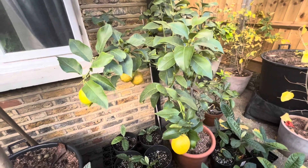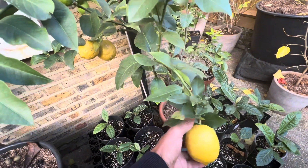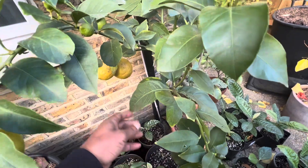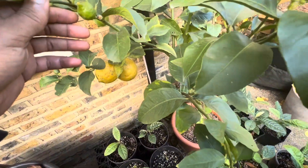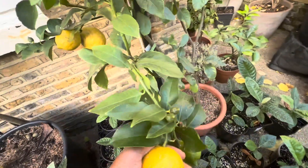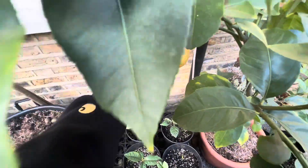Hello guys. I thought we'd take a quick look at my Eureka Lemon before I cut some of the fruits off. It's late November 2023. I've had quite a few lemons from this tree this year, and it's still loaded with fruit.